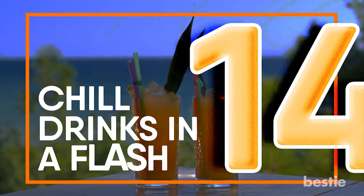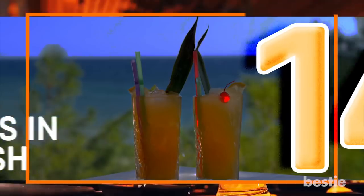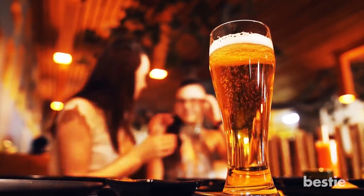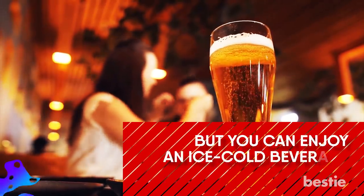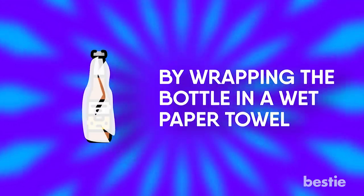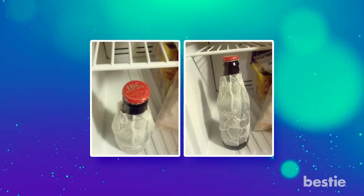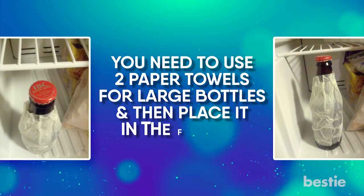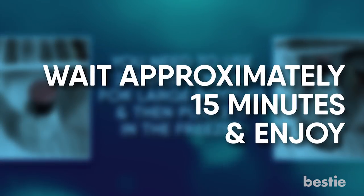Chill Drinks In A Flash. Nobody likes a warm beer, but sometimes you simply don't have the time or the patience to wait for it to cool down in the fridge. You can enjoy an ice cold beverage in no time by wrapping the bottle in a wet paper towel — make sure it covers the entire drink. Use two paper towels for large bottles and then place it in the freezer. Wait approximately 15 minutes and enjoy!